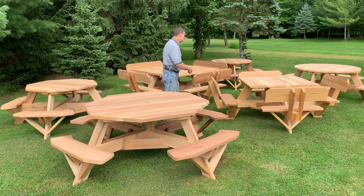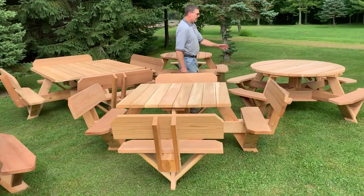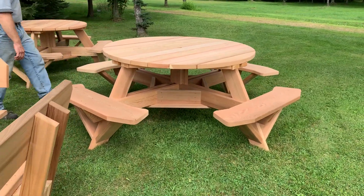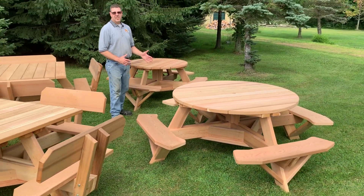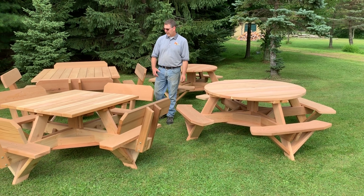Now we're going to go over to the round ones. Once again, we've got two sizes. The larger one is a 56-inch, and this is measuring the tabletop, and the smaller one is a 45-inch. Once again, everything is going to seat eight people, but you're going to have more room on the larger table.